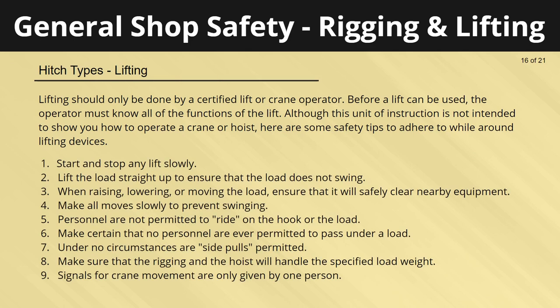Lifting should only be done by a certified lift or crane operator who knows all functions of the lift. Here are safety tips to follow while around lifting devices: start and stop any lift slowly; lift the load straight up to ensure it does not swing; when raising, lowering, or moving the load, ensure it will safely clear nearby equipment; make all moves slowly to prevent swinging. Personnel are not permitted to ride on the hook or the load, and no personnel should ever pass under a load. Side pulls are not permitted under any circumstances. Make sure that the rigging and hoist will handle the specified load weight, and signals for crane movement are only given by one person.